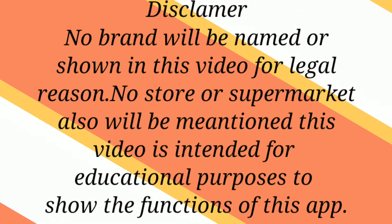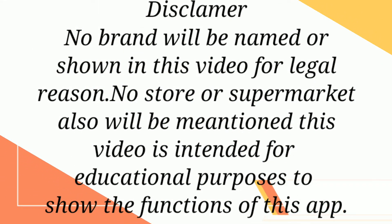Now just a little short disclaimer at the beginning: this video is not intended to slander any brand or store. It is simply for informational purposes only. You decide which product you want to buy or not, based on your own discretion.